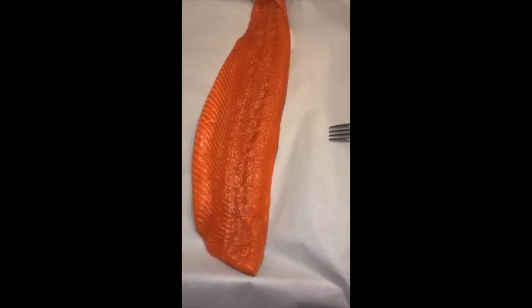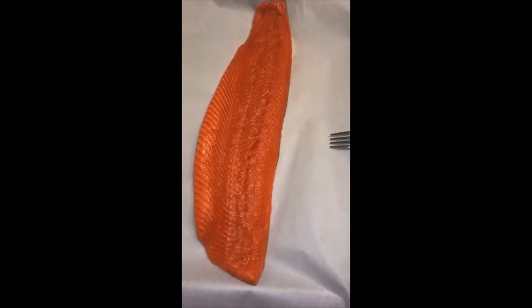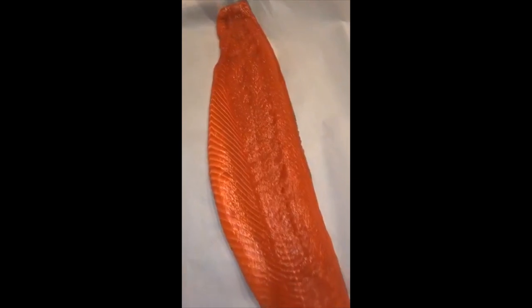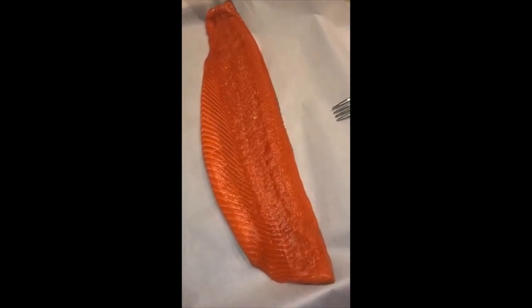Hi all, this is Chef Ashley Shep and I wanted to show you one of my really quick and simple recipes. Here I have some sockeye salmon — this is about a pound and a half, so this will cut up nicely into eight-ounce pieces.